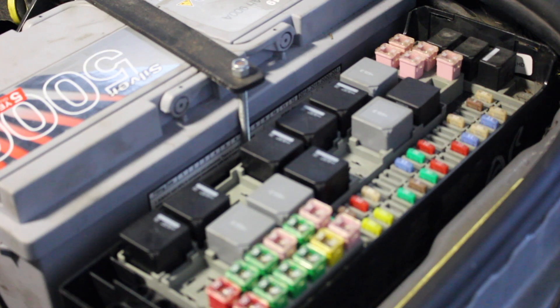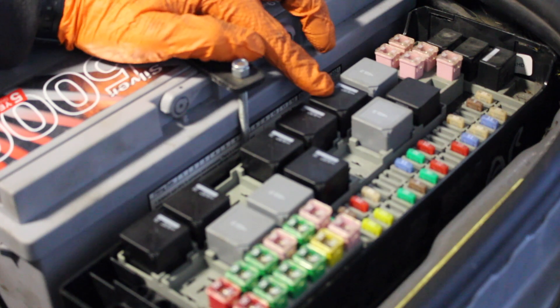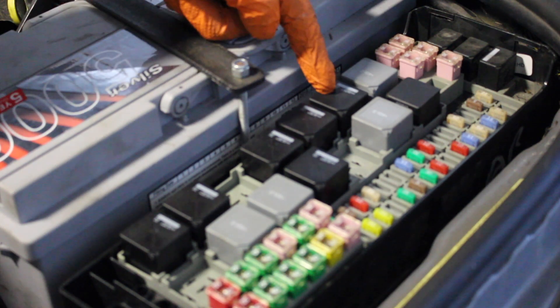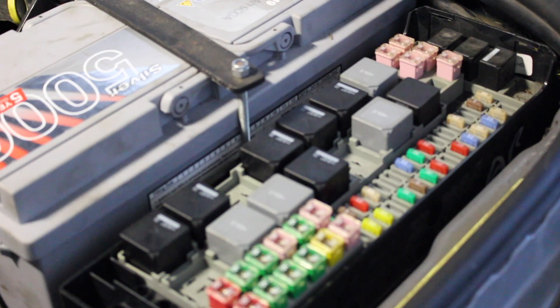The power feed for the fuel pump goes first of all through this relay — it's the second relay down on the left. From there it goes battery positive to the side of the relay, out through fuse one, and then a wire the whole way down to the tank.